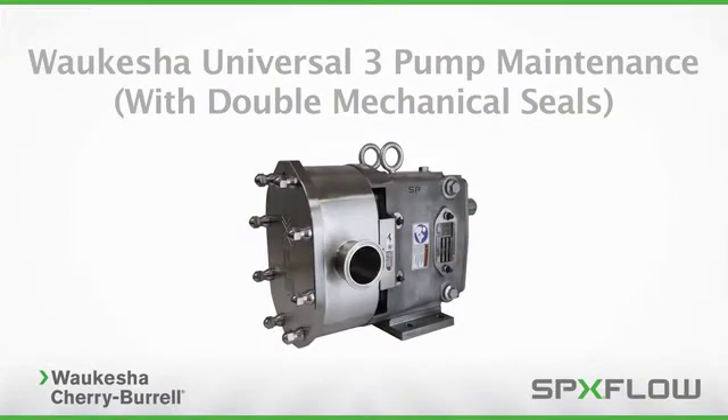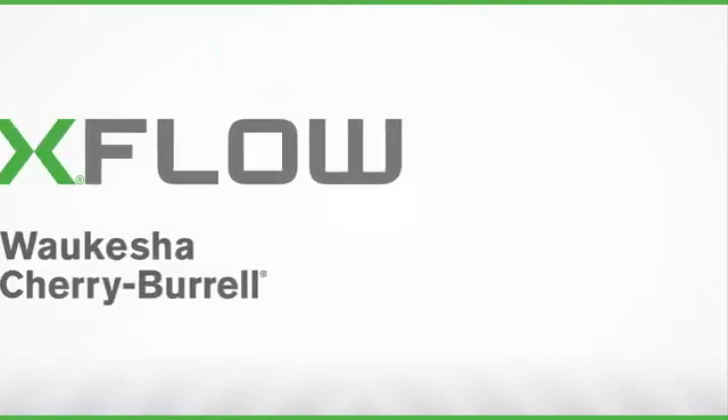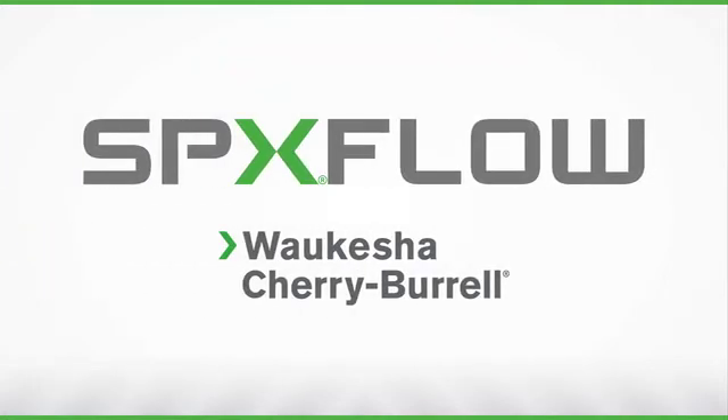Following these procedures will help you properly maintain your SPXflow Waukesha Cherry Burrell Universal 3 pump to maximize operating life and maintain process integrity. To order genuine OEM replacement parts or special tools, contact your authorized Waukesha Cherry Burrell sales representative or visit www.spxflow.com/WCB for more information.